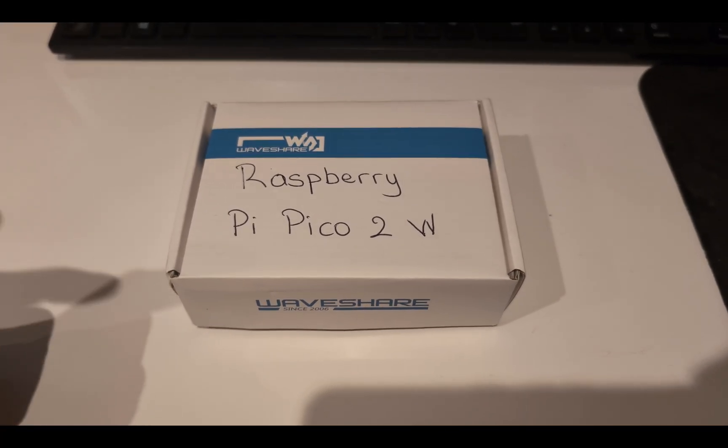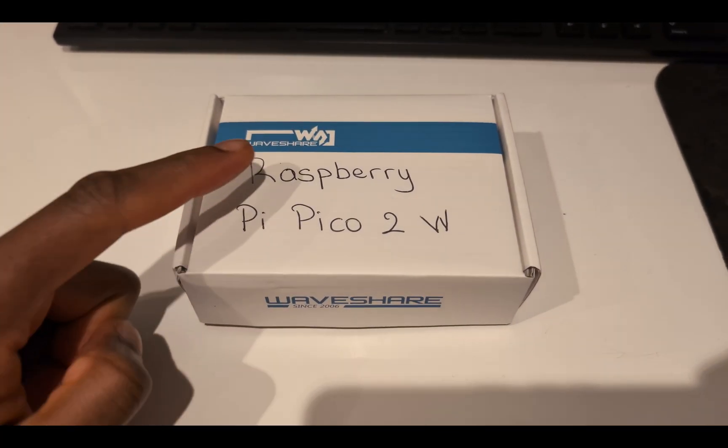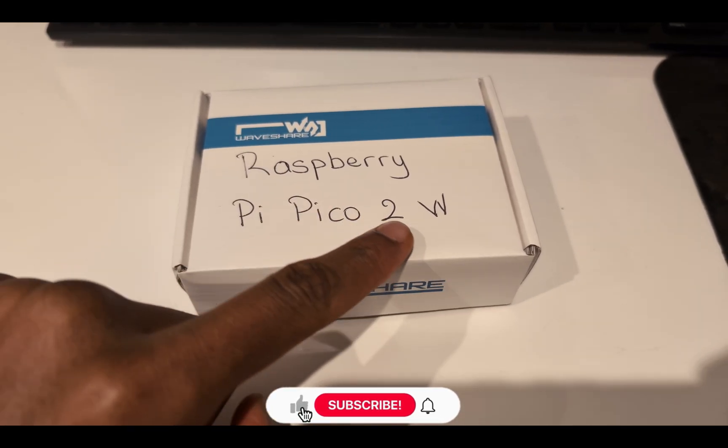Welcome back to Ron's Tech Hub. Today I'm going to be showing you how to set up a Raspberry Pi Pico 2W.